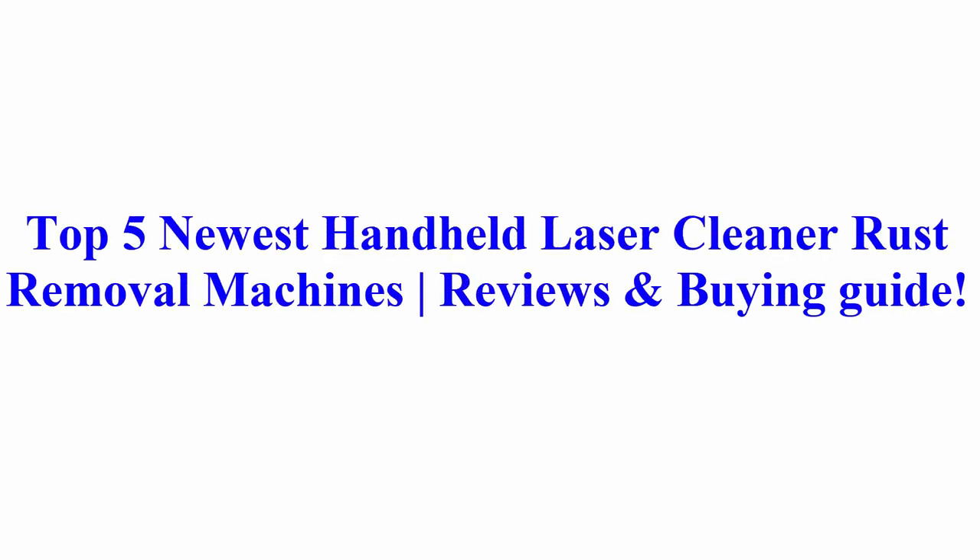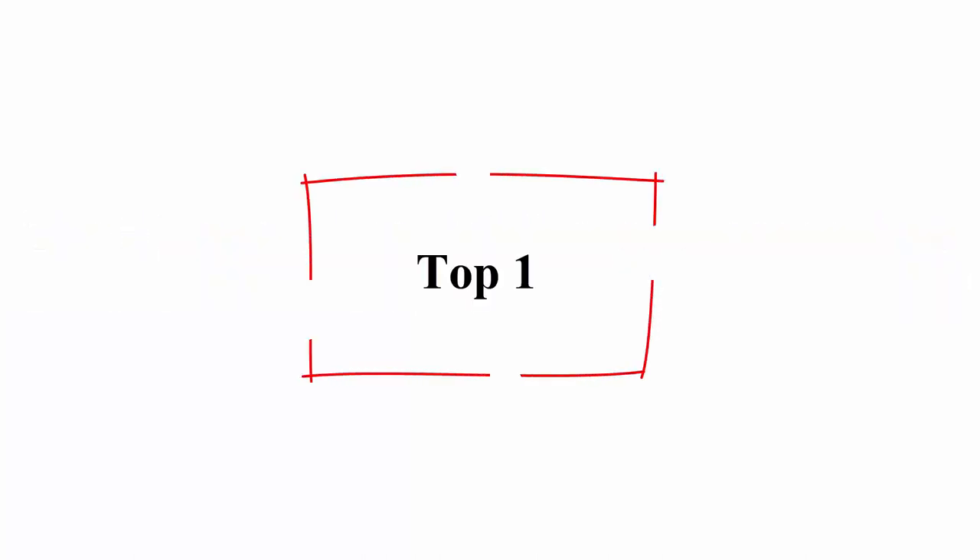Welcome to Best Quality Reviews. Top 5 Newest Handheld Laser Cleaner Rust Removal Machines — Reviews and Buying Guide. Top 1.